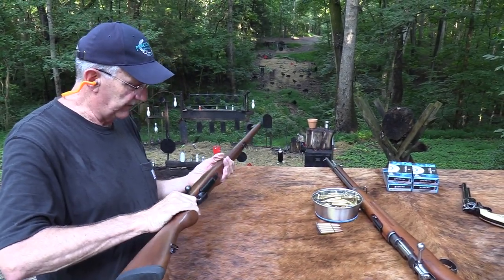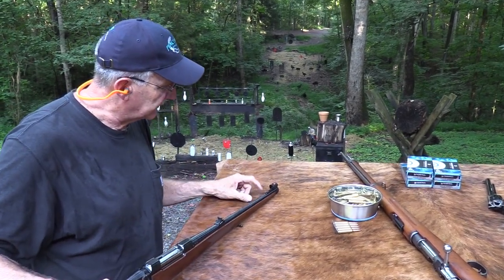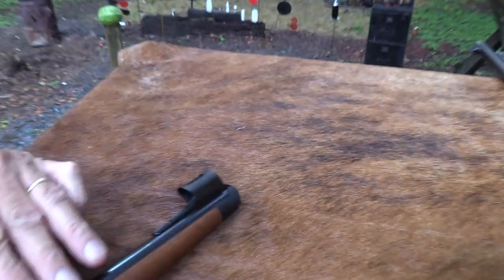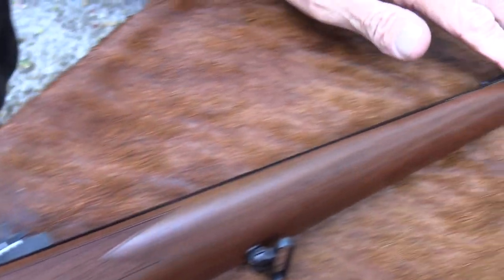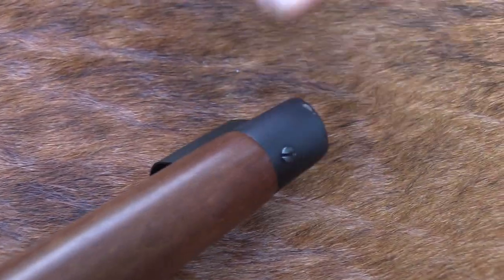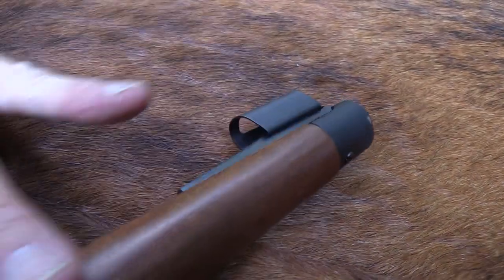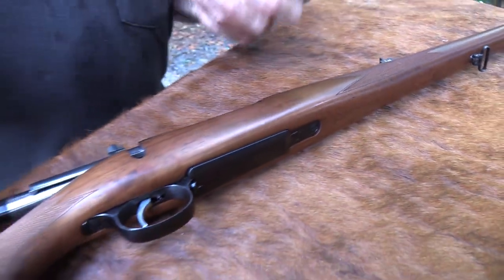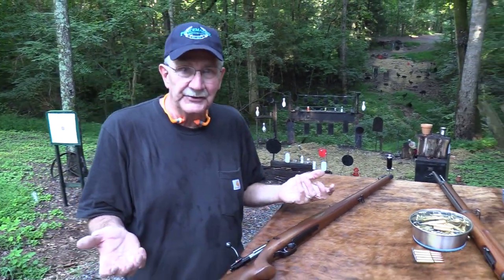You got your hooded front sight — it's got a little white dot up there, fairly easy to see. Let's open up the bolt before I start putting my hand out there too much. Then you got this metal guard up there — it's kind of nice. So it's just an interesting design. I think it's one of those designs that people either love or hate — or maybe that's too strong — you either like it or you don't.